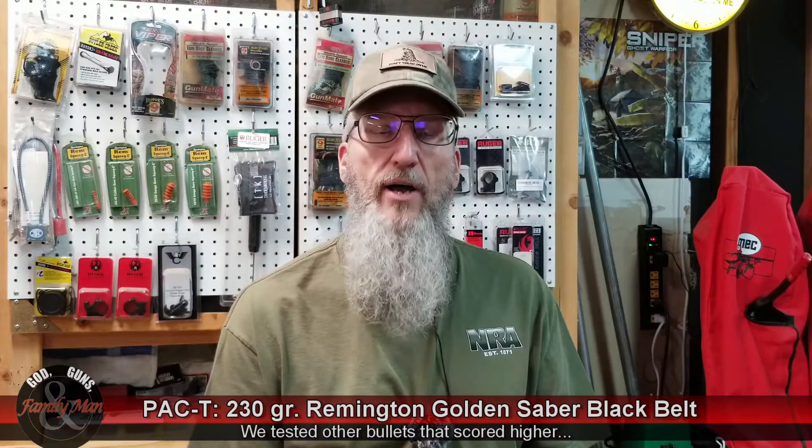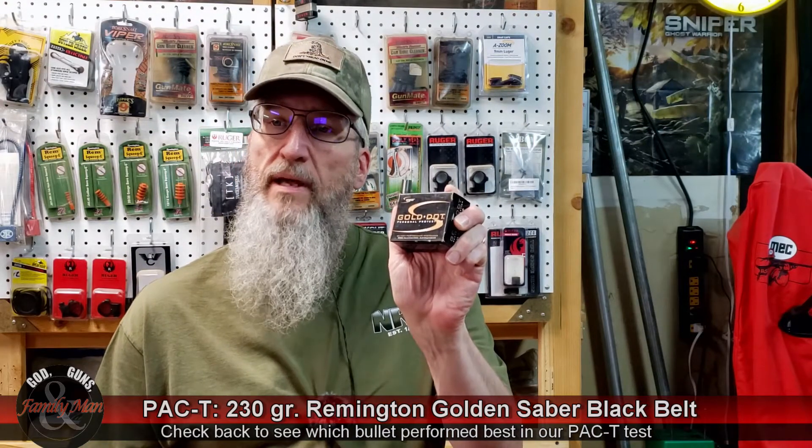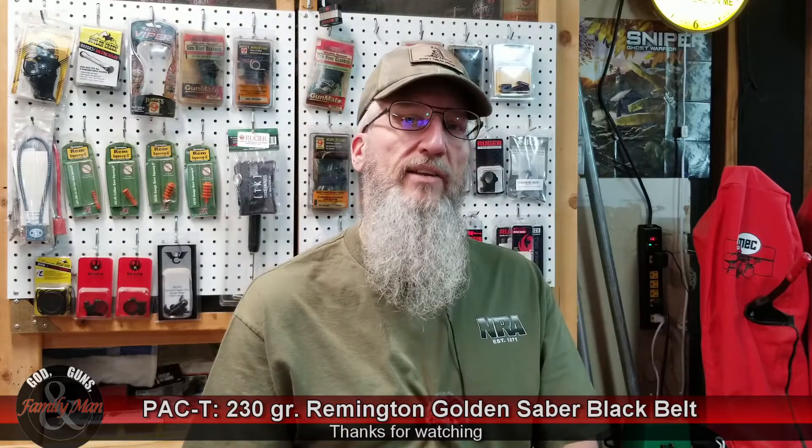Our score for the Remington Golden Sabre was 415 points. To put that into perspective, the maximum score that can possibly be achieved — for the perfect bullet, which I'm not sure we'll ever see — is a full 500 points. I've got some PAC-T tests coming up with other .45 ACP bullets, particularly the Federal Hydroshock and the Speer Gold Dot, all in 230-grain jacketed hollow point. If you'd like to see us test a specific bullet, put that in the comments and let us know. Thanks for watching.